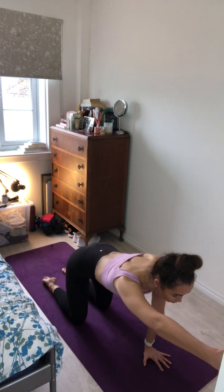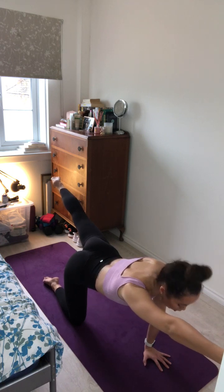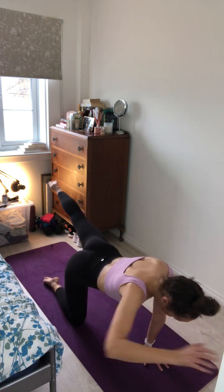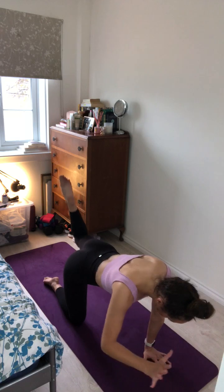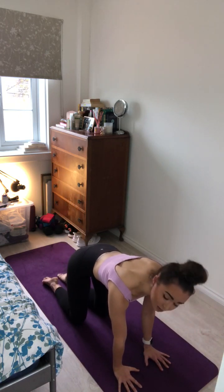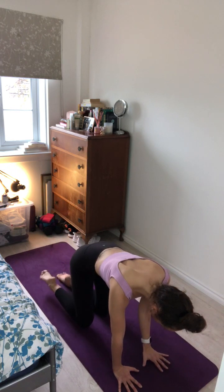Extend your right arm forward, your left leg back, feeling the energy extend in opposite directions through the fingers and in the toes. Engaging through the toes, engaging through the core, keeping the spine long. And exhale, replace the hand and the knee back onto the mat. Inhale, other side. And exhale, replace back onto the mat.